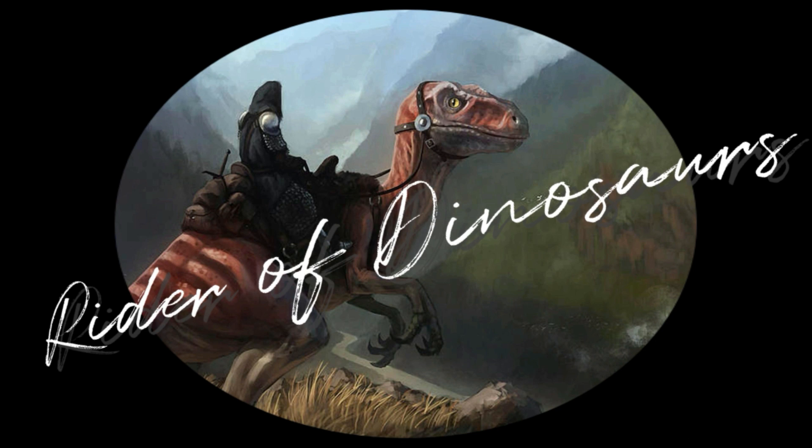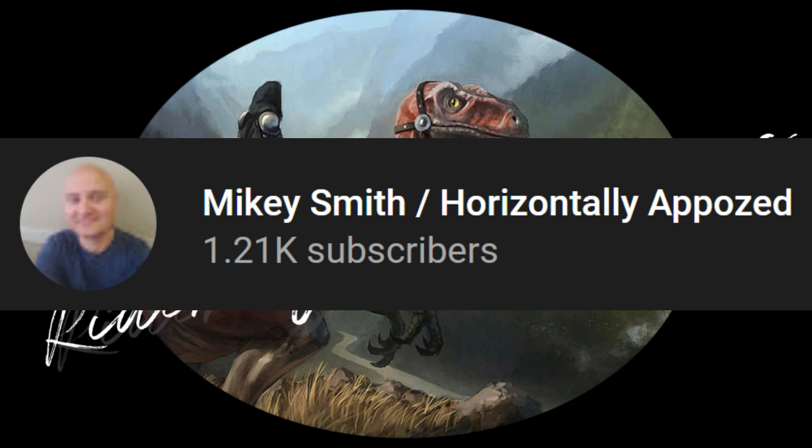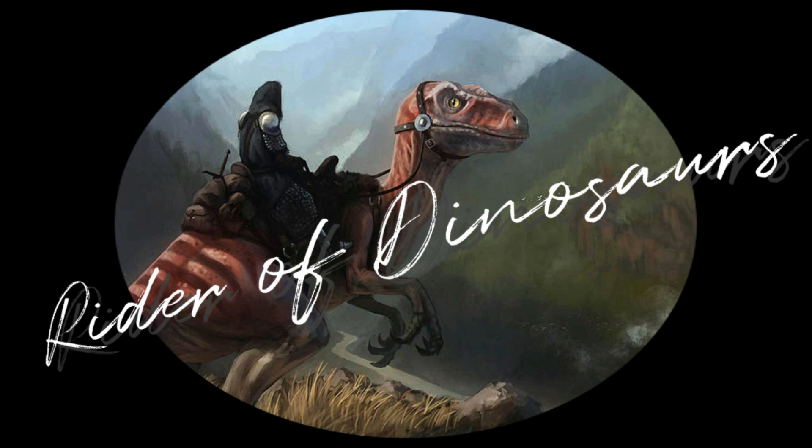Hello everyone, welcome to another video. I am Rider of Dinosaurs. In today's video we're going to check out three videos from Mickey Smith — well, something like that. I found three small, about one-minute to one-and-a-half-minute long videos and I thought they would be interesting, and because they're so short I thought I'd take more than one.